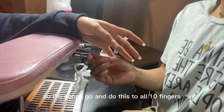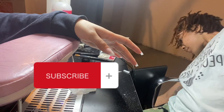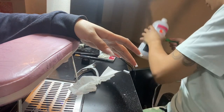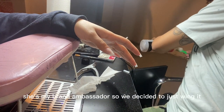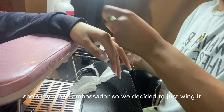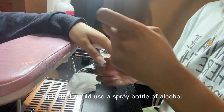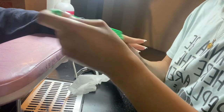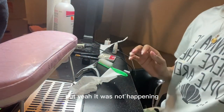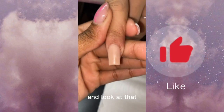I'm going to do this to all 10 fingers and then wipe it off with alcohol. I was completely unprepared for this — I'm doing my cousin's nails, she's my brand ambassador, so we decided to just wing it. Typically I would use a spray bottle of alcohol to wipe the nails off, but that wasn't happening today.